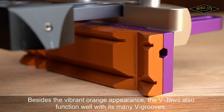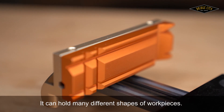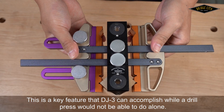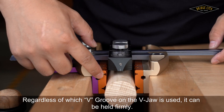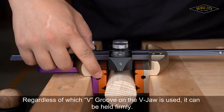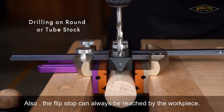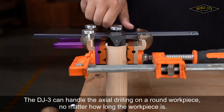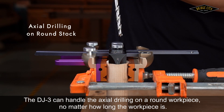Besides the vibrant orange appearance, the V-Jaws also function well with their many V-Grooves. They can hold many different shapes of workpieces — a key feature that the DJ-3 can accomplish while a drill press would not be able to do alone. Regardless of which V-Groove is used, the workpiece can be held firmly. The flip-stop can always be reached by the workpiece, and the DJ-3 can handle axial drilling on a round workpiece no matter how long it is.